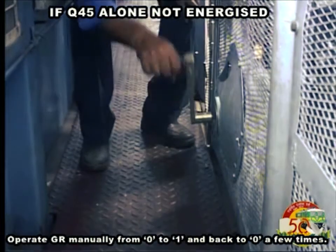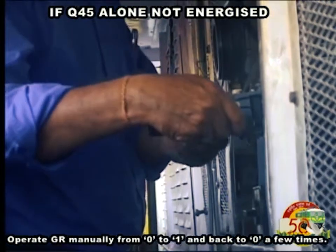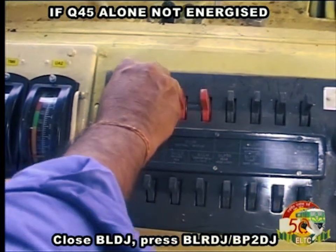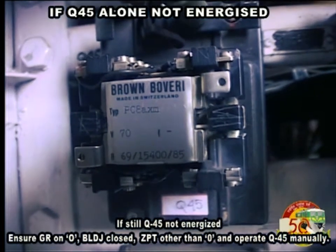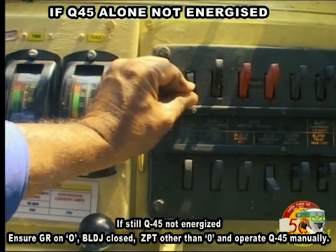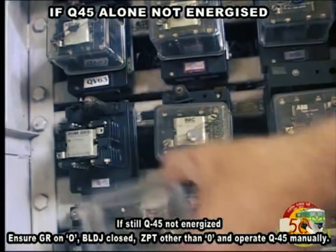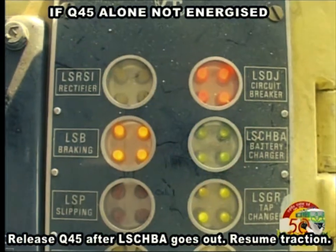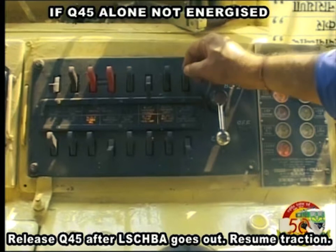Operate GR manually from 0 to 1 and back to 0 a few times. Close BLDJ, press BLRDJ, BP2DJ. If Q45 is still not energized, ensure GR is on 0, BLDJ closed, ZPT other than 0, and operate Q45 manually. Release Q45 after LS CHBA goes out.